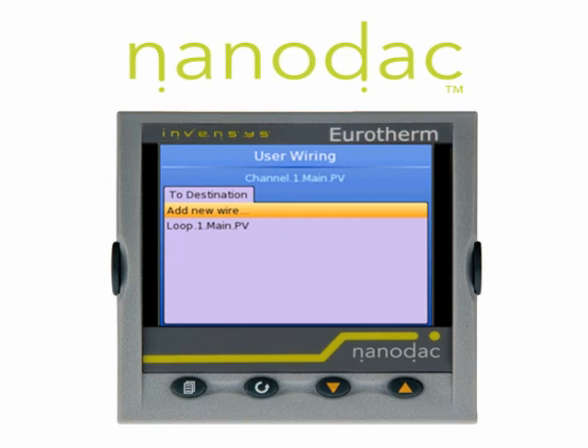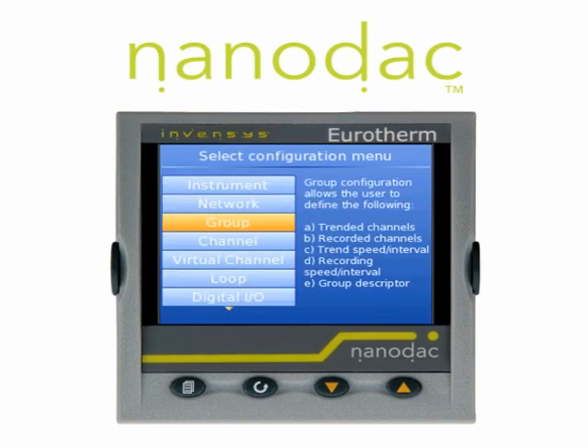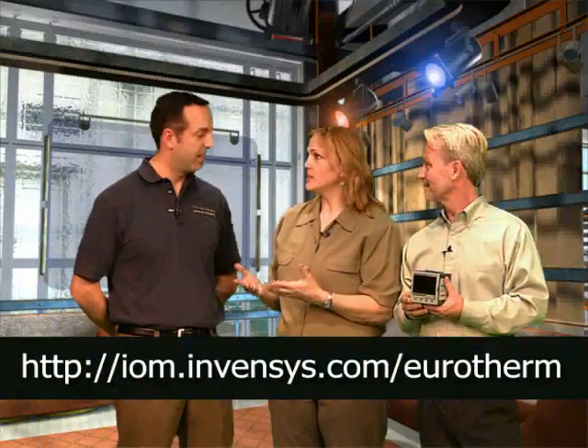That's all the time we have for Tech Talk today — check out the website. Peter, thank you for being here and for representing Invensis Eurotherm. It was great to have you on the show.